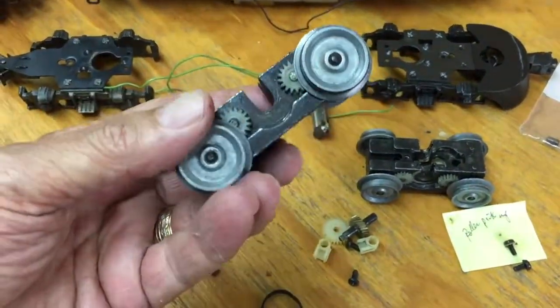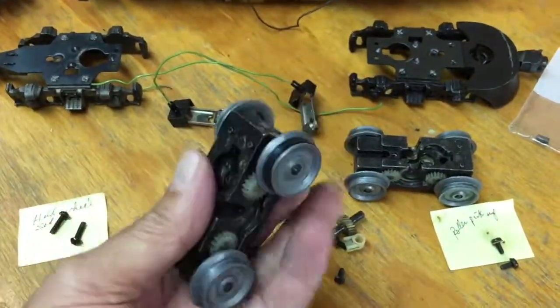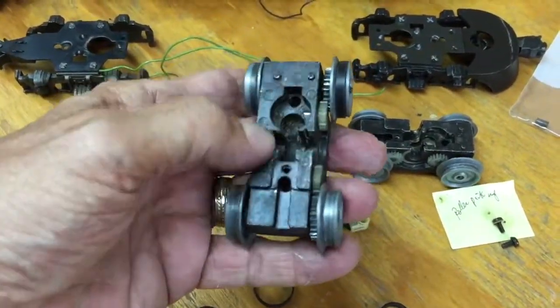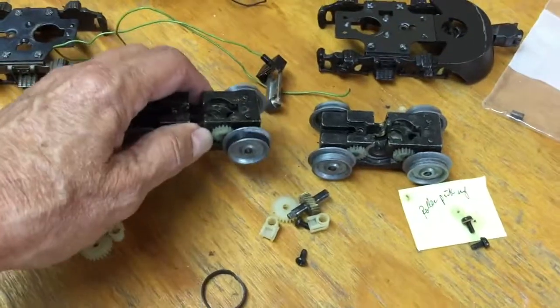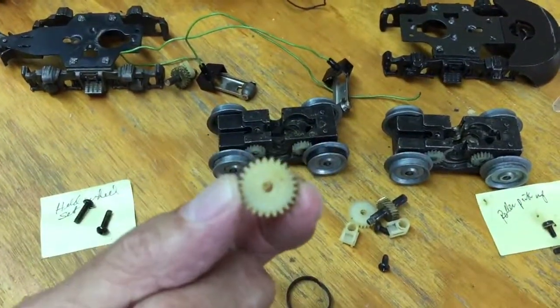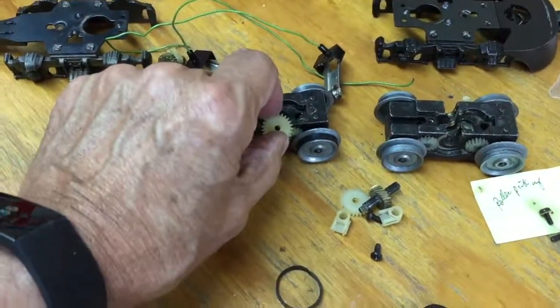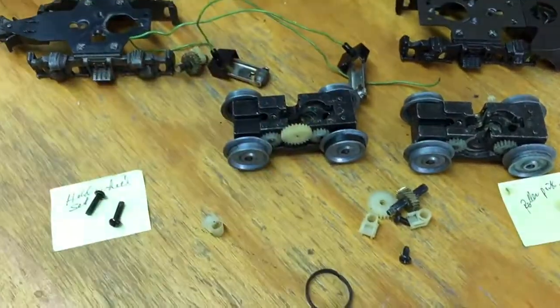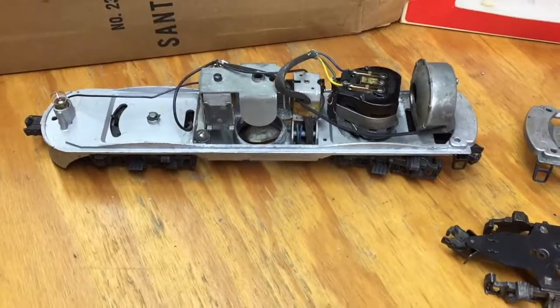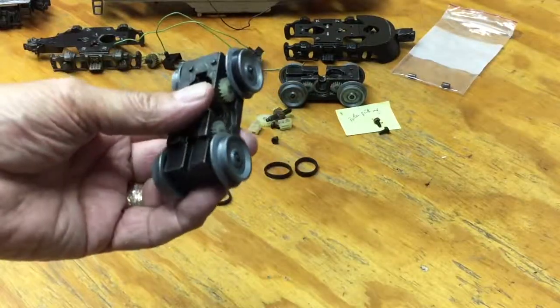Once I got those on there, it takes a little effort, but you can actually put the rubber tires on. The right-hand side is where the groove was and where it needed to be, and then this little plastic gear goes in — whereas on the F3 2243 they were all brass, which I found very interesting in terms of the differences.